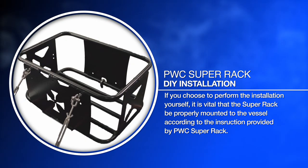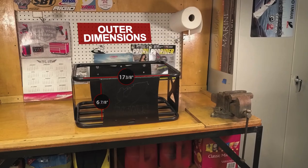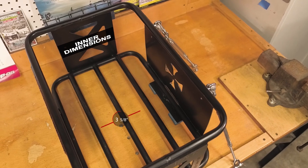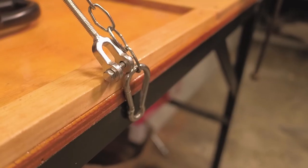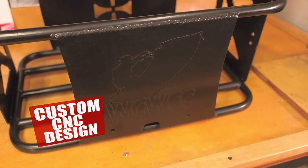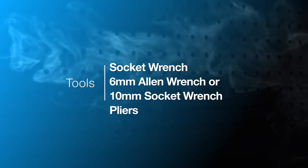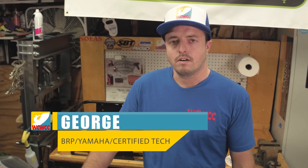Today we're installing a PWC Super Rack courtesy of Adam from Broward Motorsports and PwCSuperRack.com. The rack we're installing today is specifically made for Sea-Doo GTX and RXTX models.